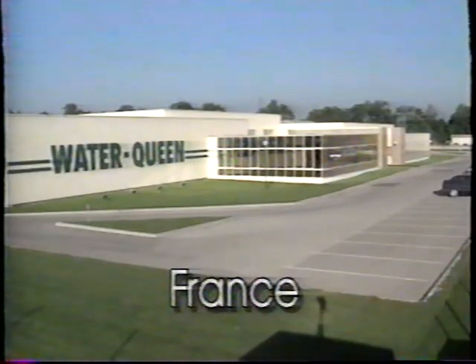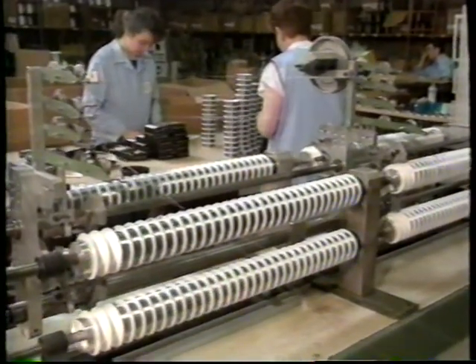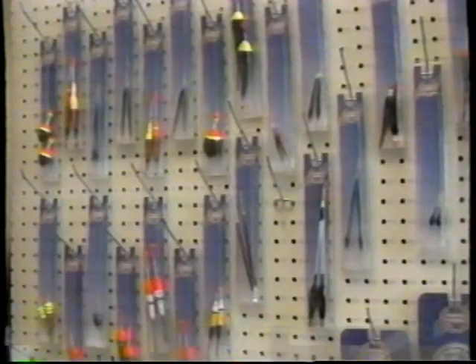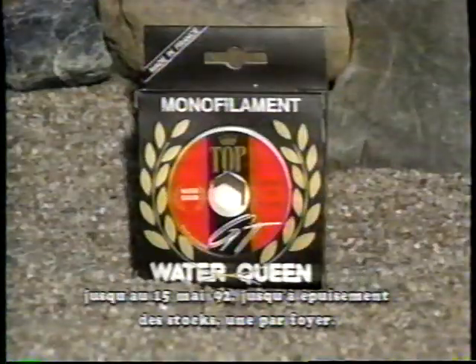Water Queen est un manufacturier européen d'envergure internationale. Water Queen fabrique plus de 15 différents types de monofilaments, 300 modèles de cuillères, 1500 modèles de flotteurs, des épuisettes et une multitude d'accessoires de pêche. Pour célébrer sa cinquième année au Québec, Water Queen vous offre gratuitement une épuisette revolver de 24,95 $ à l'achat d'une bobine de son monofilament. Voyez votre détaillant.